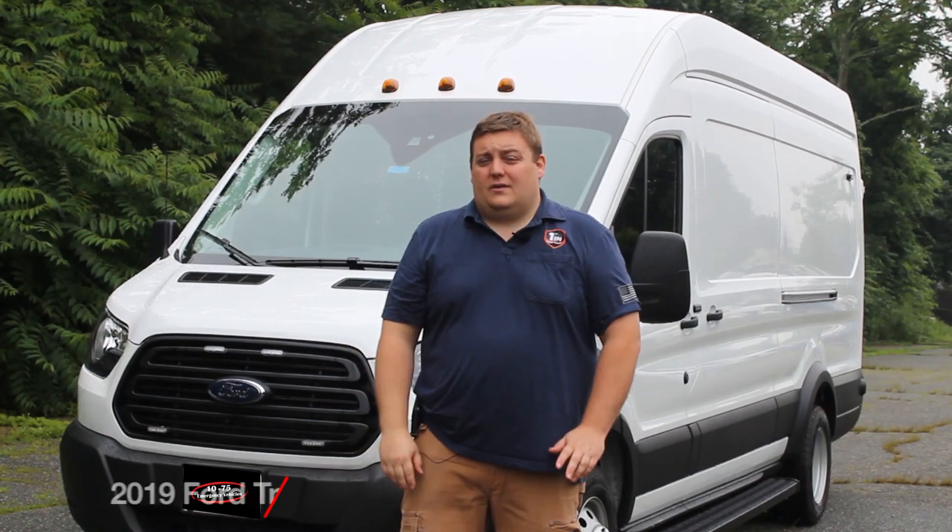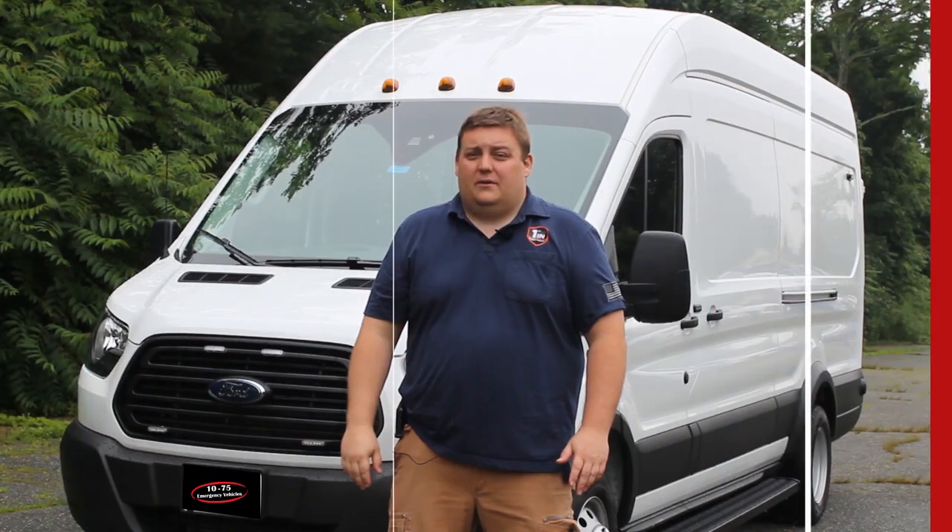How you doing? It's Ryan with 1075 Emergency Vehicles. What we're looking at today is a 2019 Ford Transit that we converted into a tactical deployment vehicle.